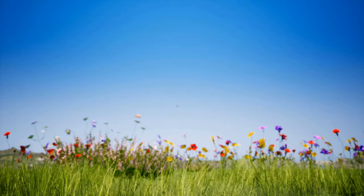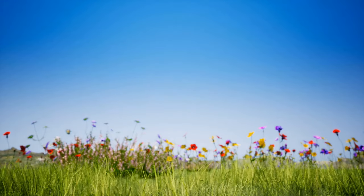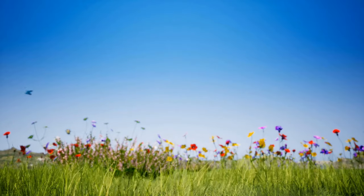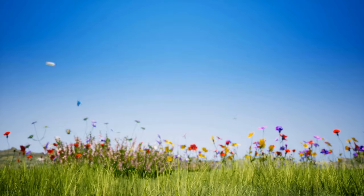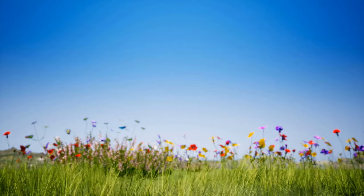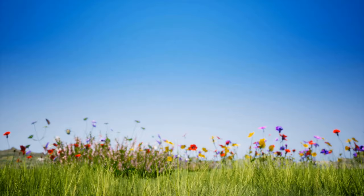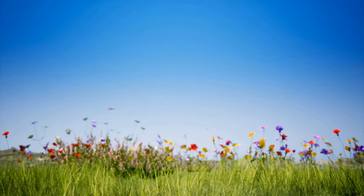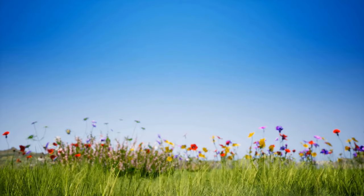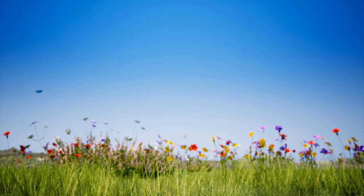Now imagine you are laying in a beautiful meadow. You're laying on soft grass and the sun is shining. It makes you feel very warm and cozy. There are some bees buzzing around in the distance and some butterflies fluttering around from flower to flower.